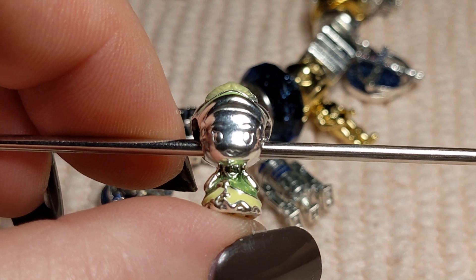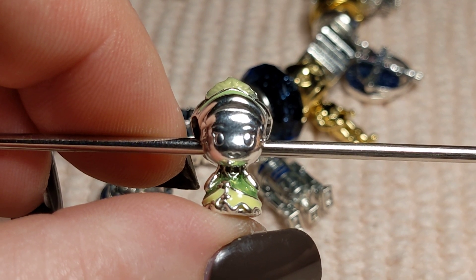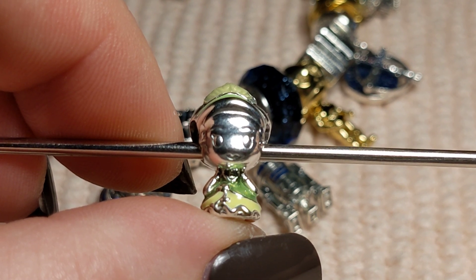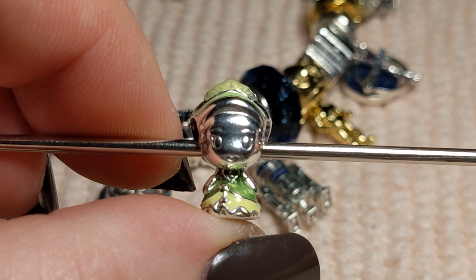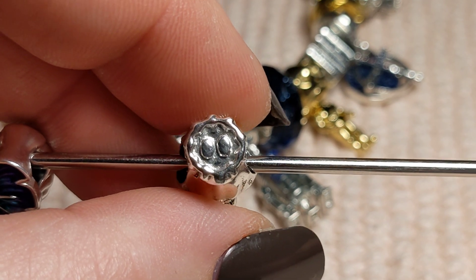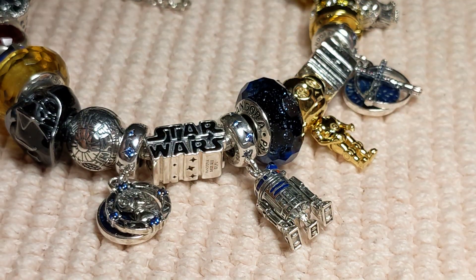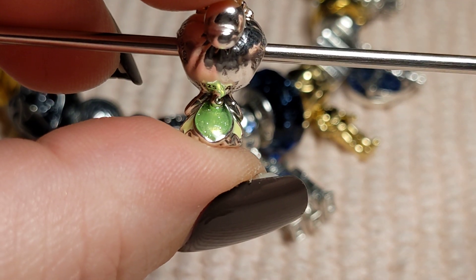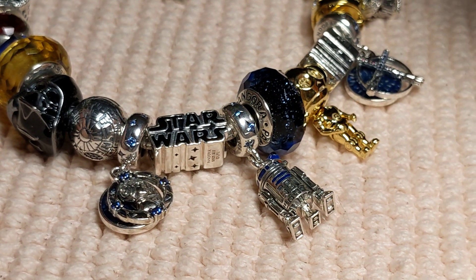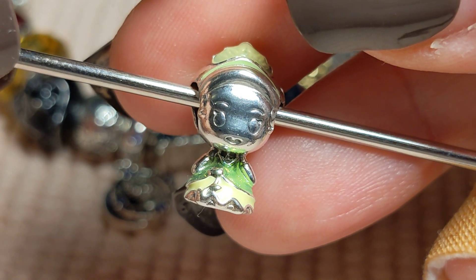My daughter was like, you have to show Tiana. My grown daughter, out of all the princesses she had to choose from — which was Cinderella, Little Mermaid, Rapunzel, Tiana, and it might have been Sleeping Beauty — she wanted Tiana. You can look at Nicole's channel and see them all. My daughter especially wanted me to show you her feet — she's got little feet going on. I like her little bun and the detail they have. On the back you can see how pretty her dress is — it's got this glorious green glitter enamel. Pandora is really up on their enamel. She's just beautiful.